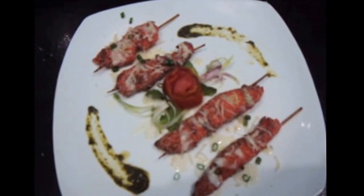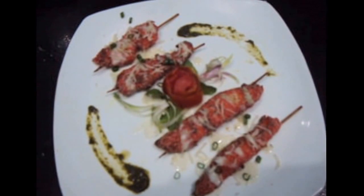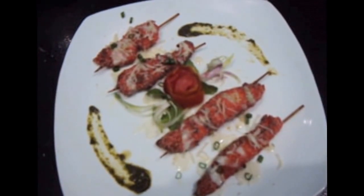Chicken satay with white sauce is ready. If you like my video please do like, comment, share and subscribe to my channel. Thank you, bye bye!